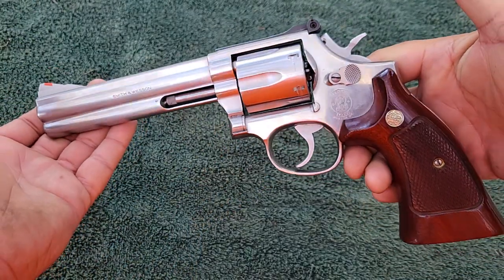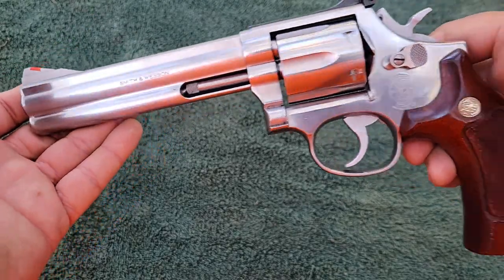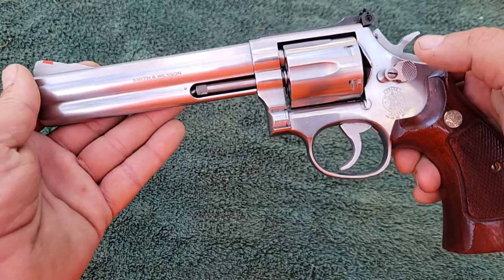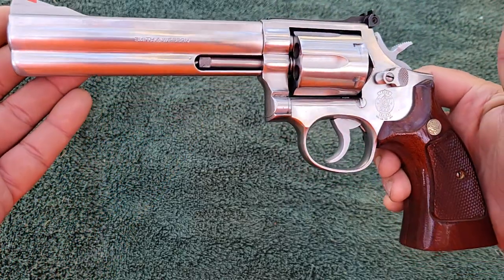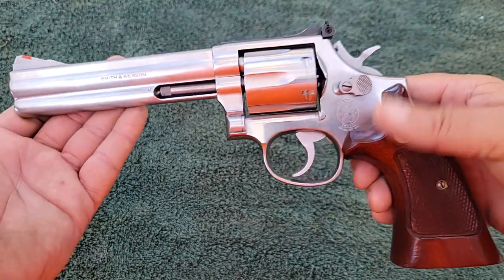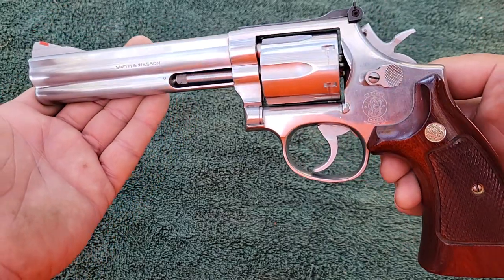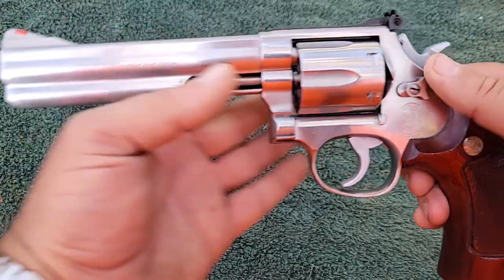Now this is a 686 No-Dash. No-Dash meaning every time Smith & Wesson would make some kind of revision to their revolver, they would add a dash in the model number. They started making this gun in 1980. I do not know exactly what year this one was made, but I would figure it would be close to 1980 because this is a No-Dash — it's not a Dash 1. This one is a No-Dash by any doubt.